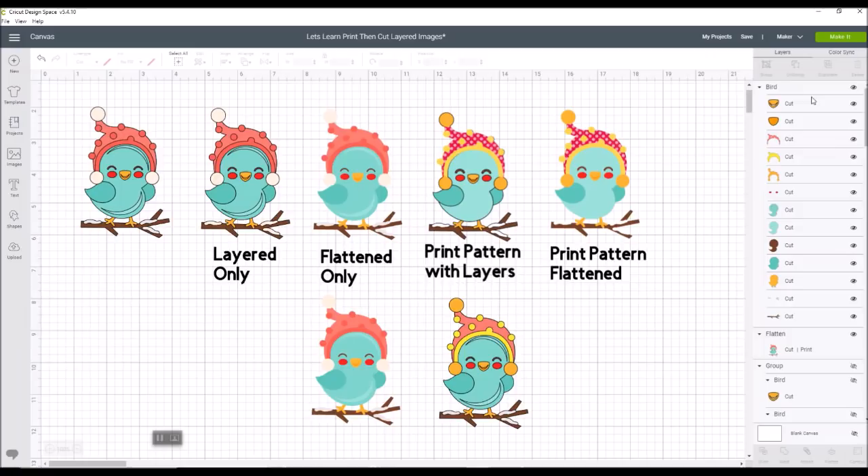Now, how do you get it to be a pattern? I'm going to pick this piece that says cut — it's the little background of the cap. It's easy to change it to polka dots. I'm going to come up here to fill and hit that — you're going to get an option: no fill or print. I'm going to change it to print. Now in your layers panel it changed it — this one piece is now a print and cut piece. That's how you can tell: it'll say print and cut next to each image you've applied that to.